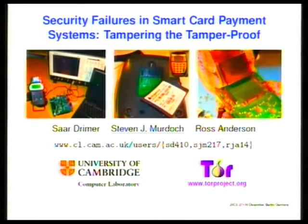Good afternoon everyone. This is some work that I've been doing on the security of the chip and pin system in the UK, which I've been doing with two of my colleagues, Ross Anderson and Sarge Rimmer, who are all from the security group at the University of Cambridge.